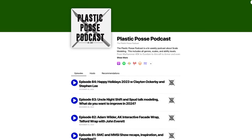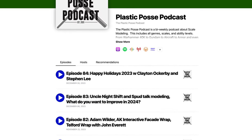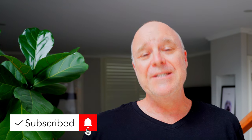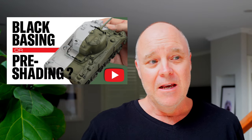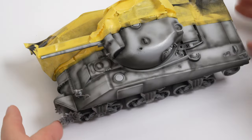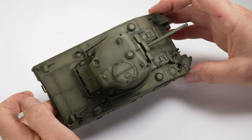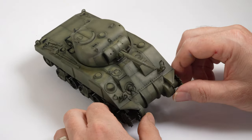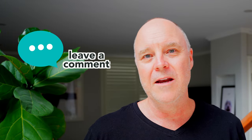To wrap up the year, I had the honour of being on the Plastic Posse podcast's Christmas special as their guest, interviewed by Scott, JB and Grant for around about an hour — an absolute ball and a real honour. But easily my biggest video of last year was the black basing vs pre-shading video. As we're recording now, it's up to 108,000 views, which has absolutely blown my mind — I didn't think anyone would watch that video. It's so hard to predict what people are going to watch. People seem to like the comparisons, so I'll do my best to explore that style of video in the new year. If you have any ideas or anything you'd like to see, please comment below.